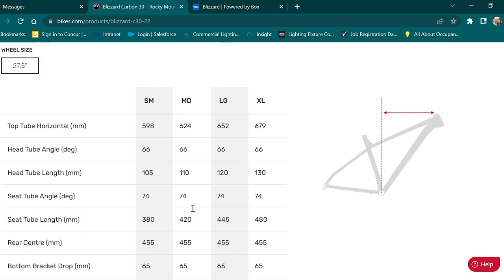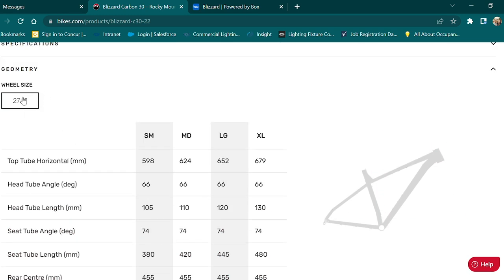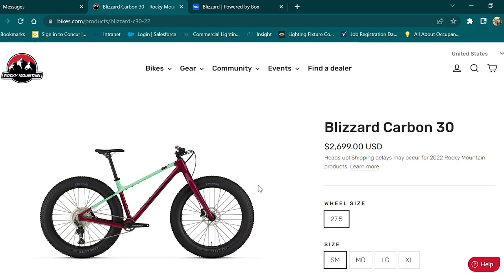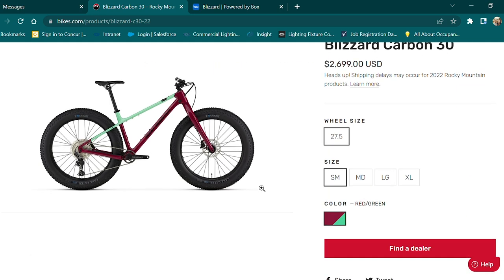It also incorporates 27.5-inch wheels, and you can run 29-inch plus wheels as well, so you can kind of choose your own adventure there. Before this bike, virtually every fat bike was heavy, used outdated geometry, and was very single-purpose. I've got this coming in, and I think that it could be a game-changer. Let's go check it out.